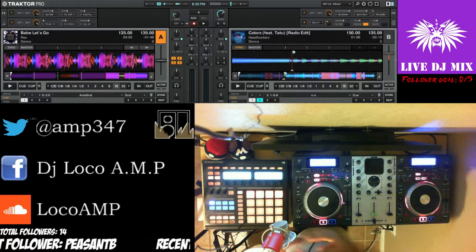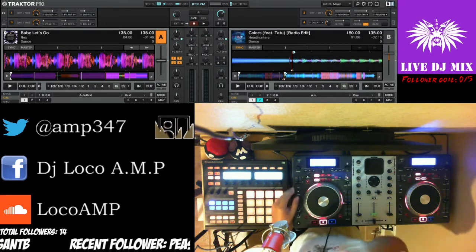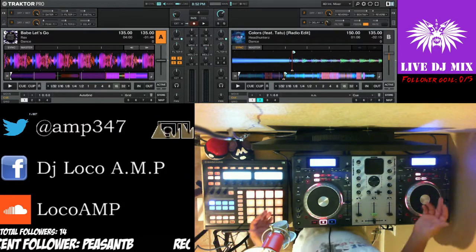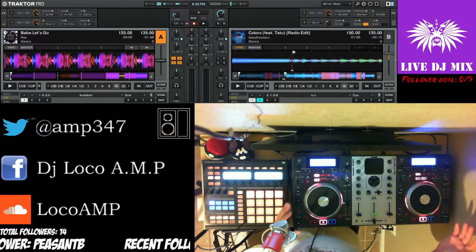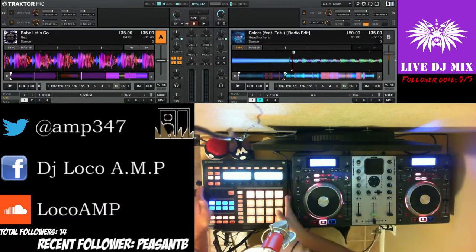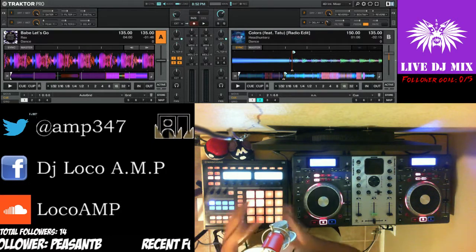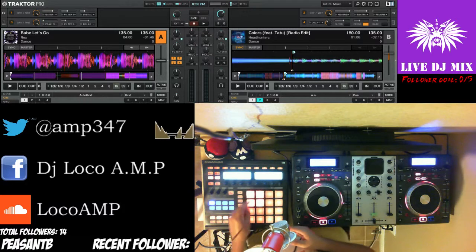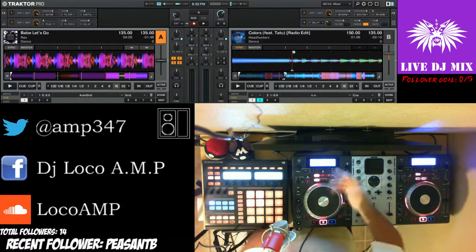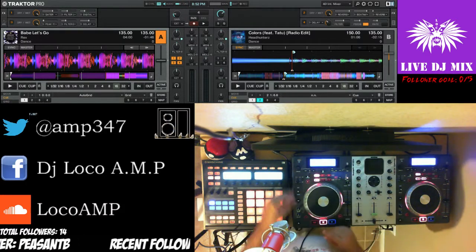Hello and welcome — only three viewers but I'll surely get more. Today is basically talking about the gear I set up. I have a Numark Mix Deck on this side and a Native Instruments Maschine on this side. The Maschine is programmed to control my effects.